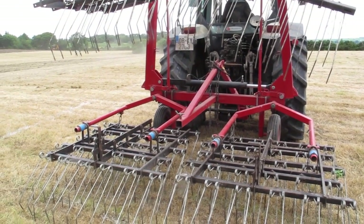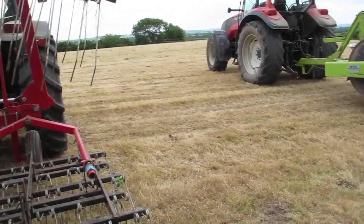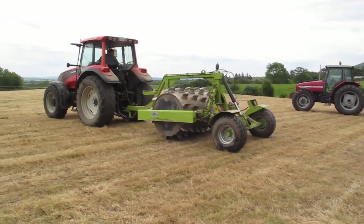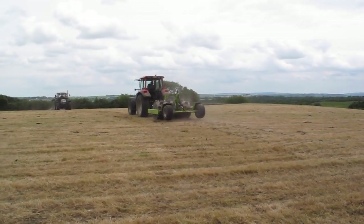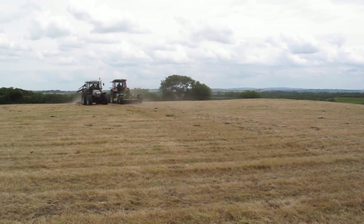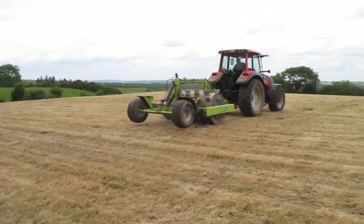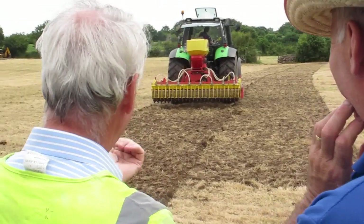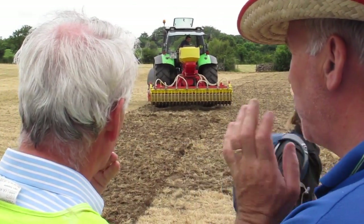Ciaran O'Shea from Beaufort had a set of tines on display, similar to those used by the Einbach machine. Also on the day there was an All-Strong aerator in action. This eight-foot roller and aerator combination weighs in empty at 2.7 tons and up to 4.7 tons when full of water. You need a tractor over 100 horsepower to pull it, but it can be used on grassland or ploughed ground, and the toughened teeth dig into the grassland leaving a slit four to five inches deep. Overall, the event was a very informative demonstration, well organized, with plenty of good information on offer.